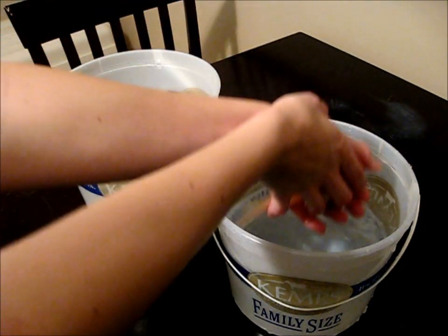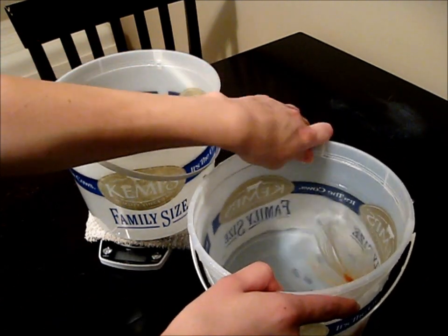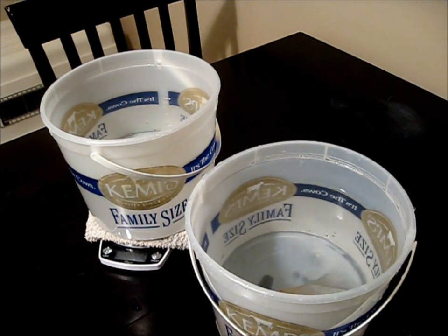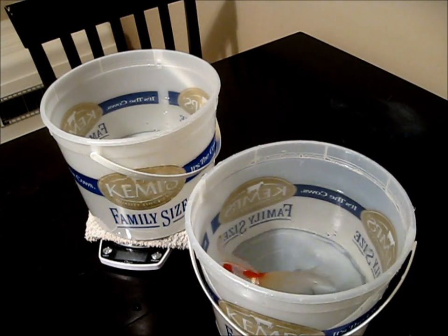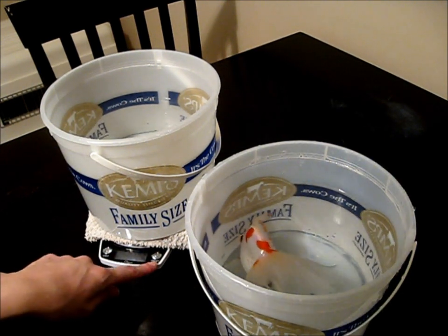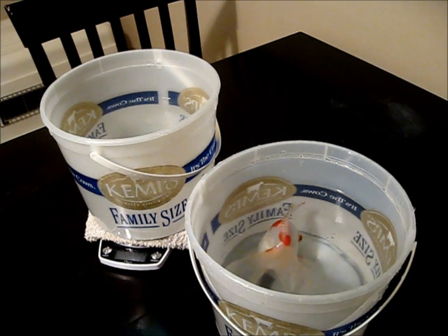And then if you have another fish to weigh, just take this one out, put him back in this bucket, and then carefully dump this bucket back into the tank and scoop out your next fish. And sometimes after weighing one fish, the scale has not gone back to zero, so be sure to zero it out again before weighing your next fish.